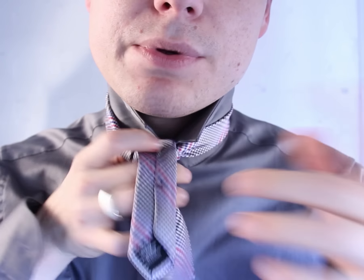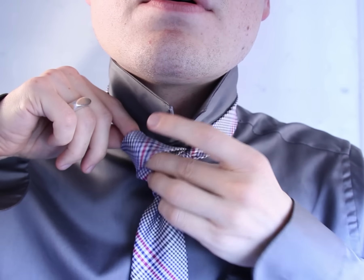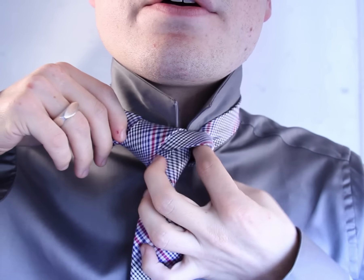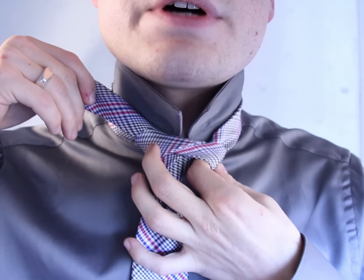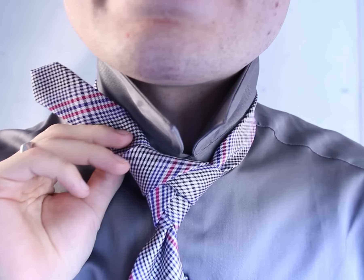Go across the top, keep it loose, keep it loose. And then go through here and tighten, pull, tighten, pull, tighten and pull. Look at that — nice, right?